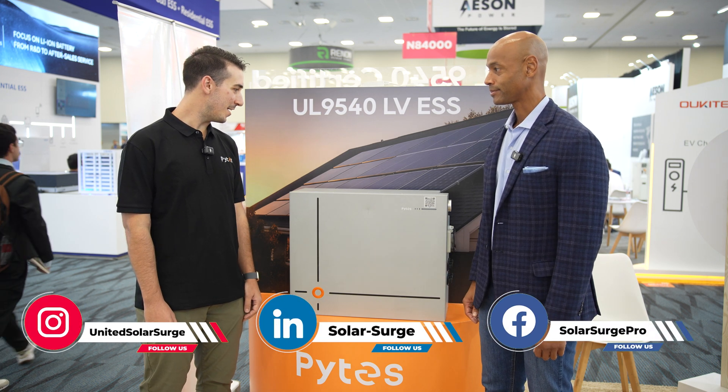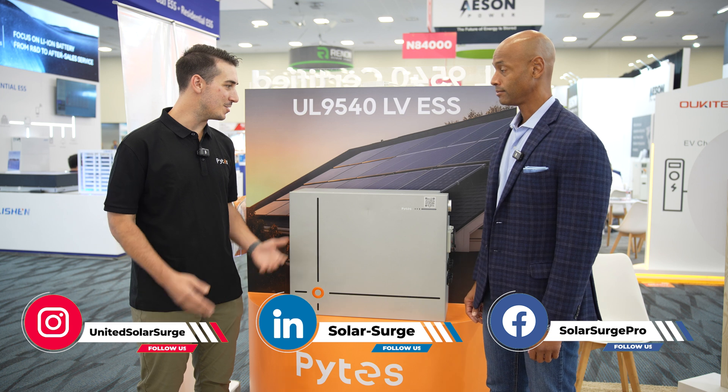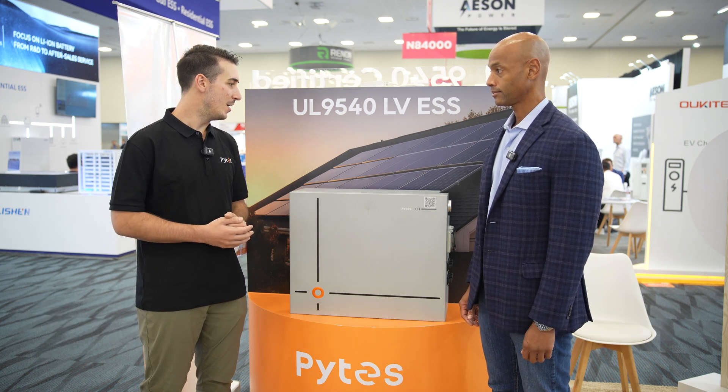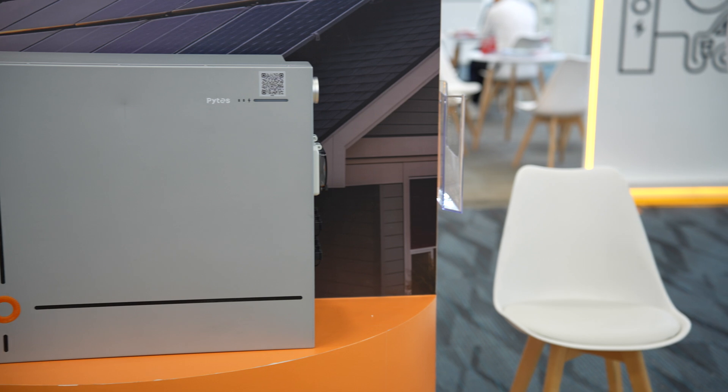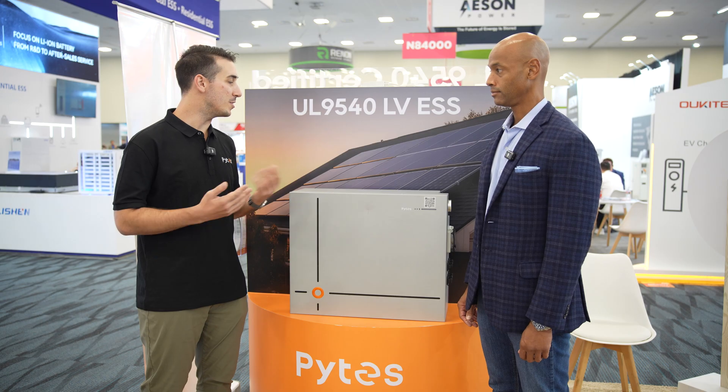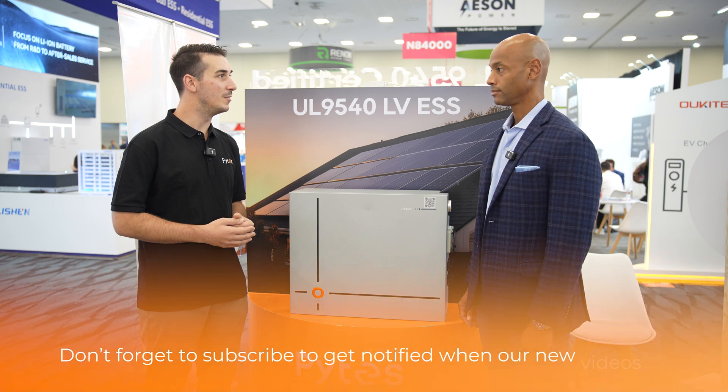Of course, thank you so much for having us. This is a new product we're coming out with very soon that we're really excited about, sort of building off the popularity of our V5 model. This is essentially double the capacity with some new features that we're really excited about.